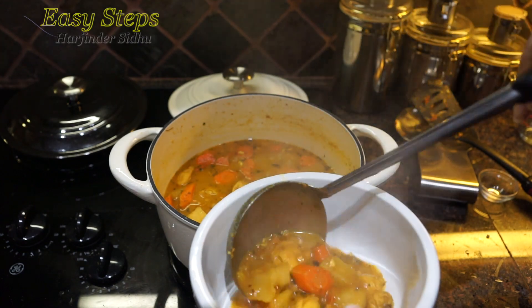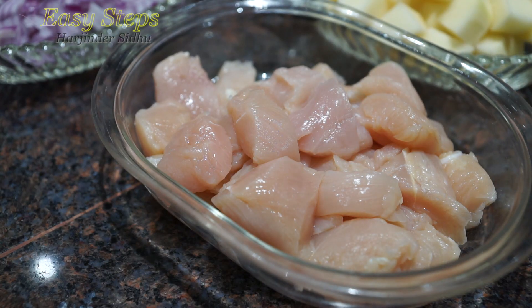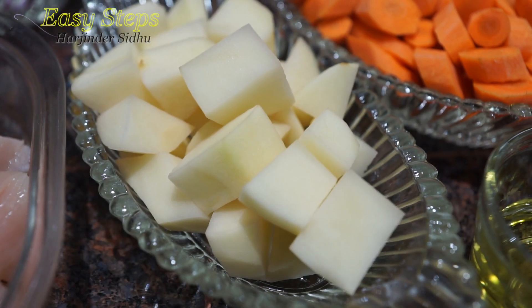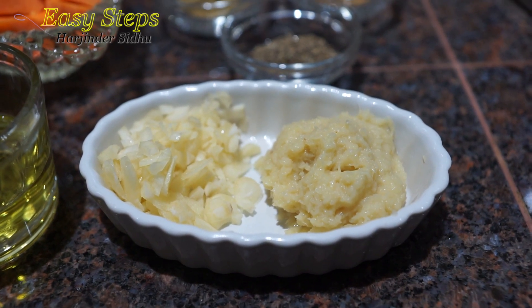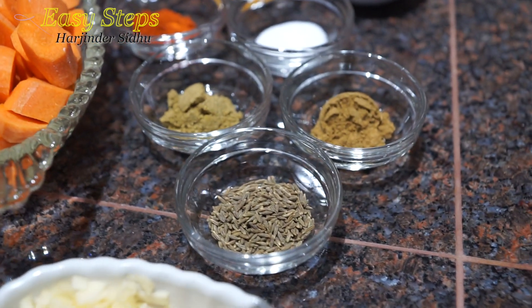Let's start with the ingredients. I'm going to use chicken breast tenderloin, one pound — I made small cuts and this is boneless skinless. One potato, one carrot, two tablespoons olive oil, one tablespoon fresh garlic and ginger paste. All the spices will be half teaspoon each.